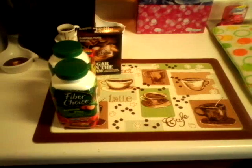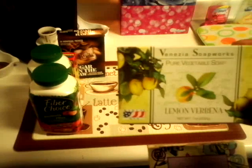Then I have these two soaps that I've been wanting to try. One is pure vegetable soap — I'm pretty sure you saw this soap before — by Soapworks. And the other one is lavender and vanilla soap.